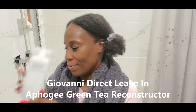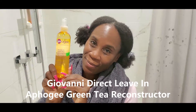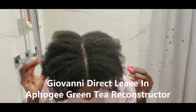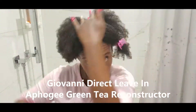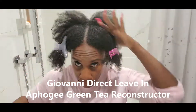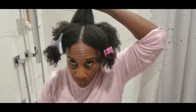Hey YouTube, it's Charisma, and today I'm going to be using one of my oldies but goodies, which is the Giovanni Direct Leave-In Conditioner. I'll also be using the Affigee Reconstructor. I'm starting off on freshly washed hair, just out of the shower, putting my hair in sections like I always tell you guys to do, just to make sure you get the product on all of your hair strands.